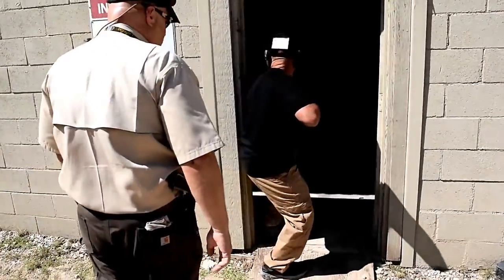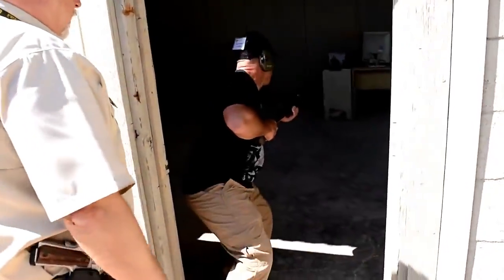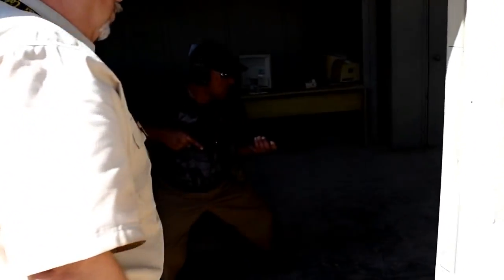Take that corner aggressively. Don't stand in the doorway any more than you have to — push right on through.